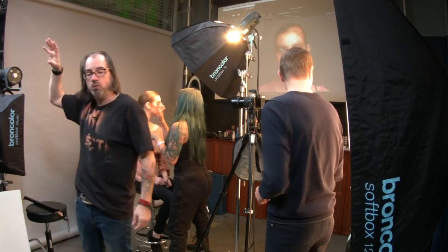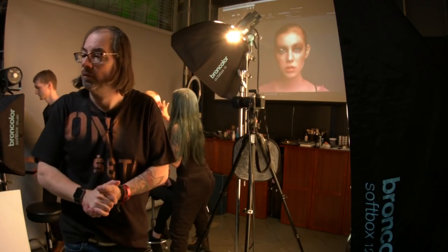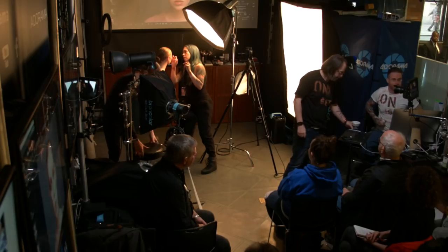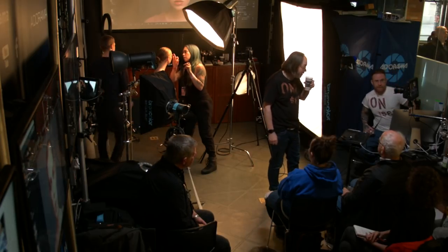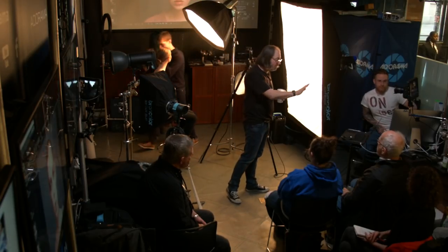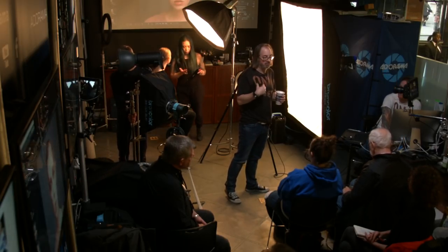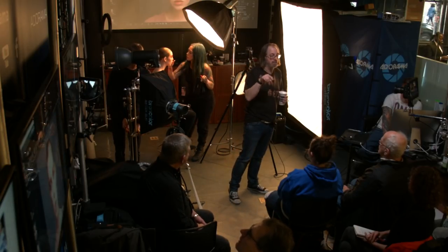We're adding another Siros monolight with a P70 reflector to the background — probably up top, letting it fade down behind her. I'll gel it with a chocolate gel. I'm not looking for very specific values right now; everything looks good to my eye. Once she adds the shine I'll watch more carefully for blown highlights.